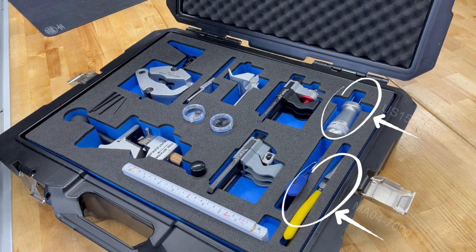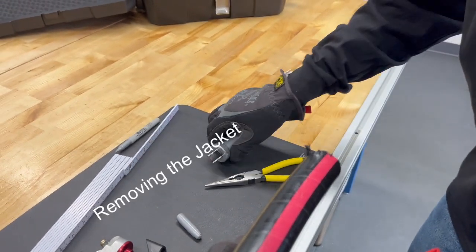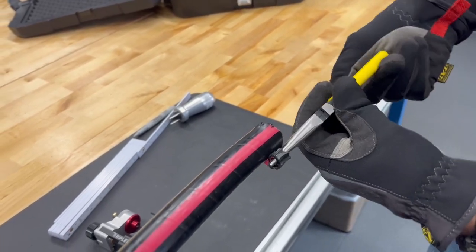Next we're going to grab the jacket lifter and flat pliers. This lifts the jacket corner to start peeling the jacket while not damaging the neutral wires. Then with the pliers, start unwinding the jacket.